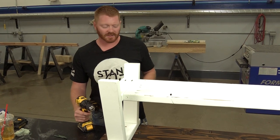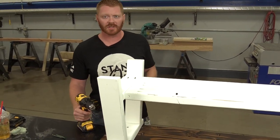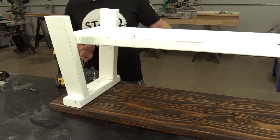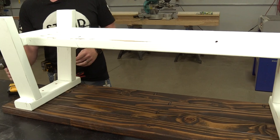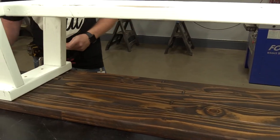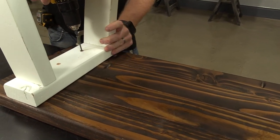Now that we've finished staining the top and painted the base, we're going to attach them together. I've marked them off three inches from either edge and got the holes for the screws countersunk. We're going to put the screws in and attach the base to the top.